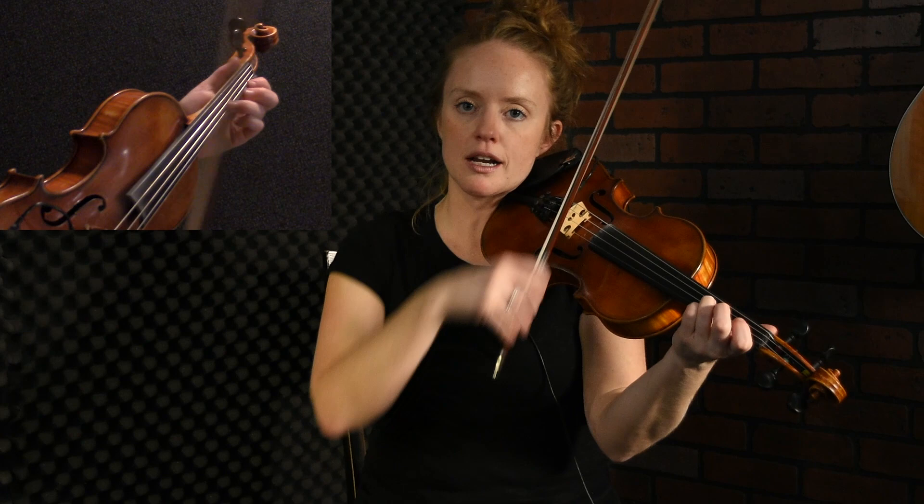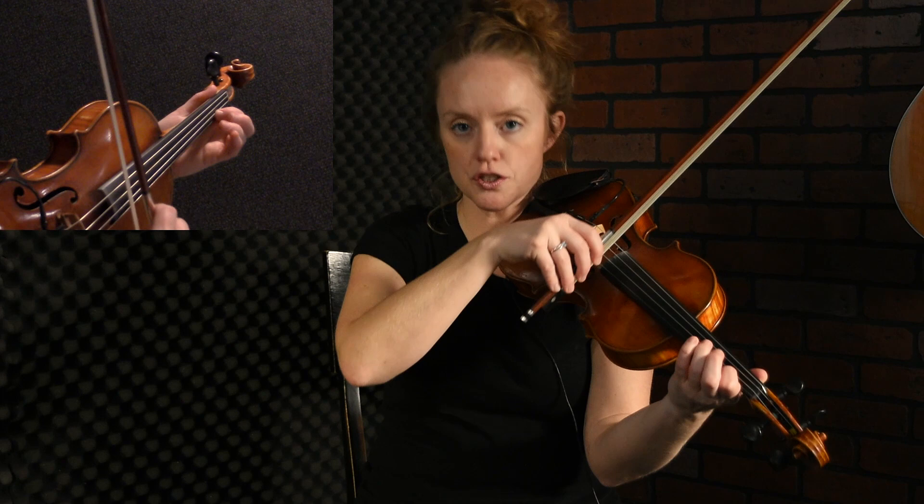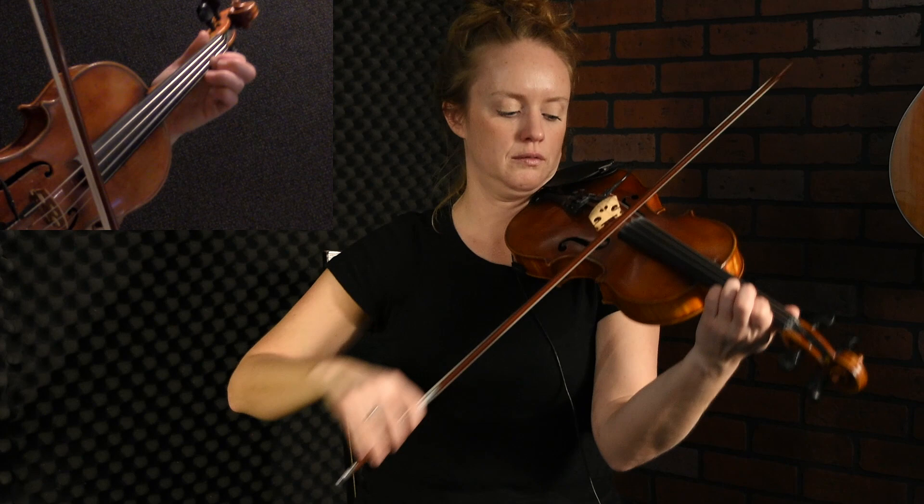Let's learn the A part of Gene's Reel. It starts on a G — you're going to walk up. Starting on the G, you play G, A, first finger, back to the G, then walk up an arpeggio.